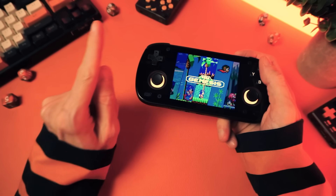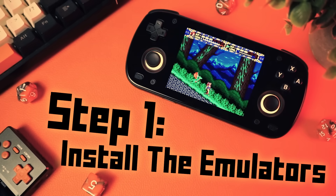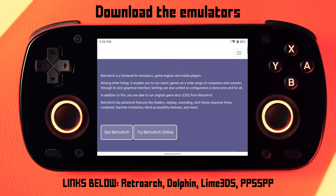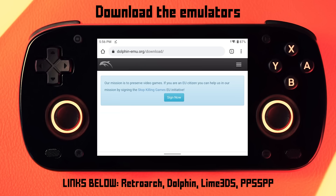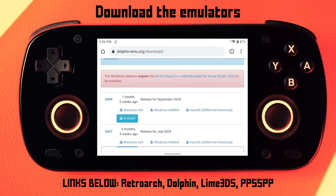Starting with step one: you'll want to install your emulators. You can log into Google Play and use the Play Store to find some of these, but you don't need to because all of them are available as APK files that you can download and sideload. You'll want to install RetroArch for the older stuff — everything up to like PS1, Saturn, Nintendo DS, and Dreamcast. And you can use standalone emulators for any of those systems if you have preferences. This is what I do, so that's what I'm going to share here.